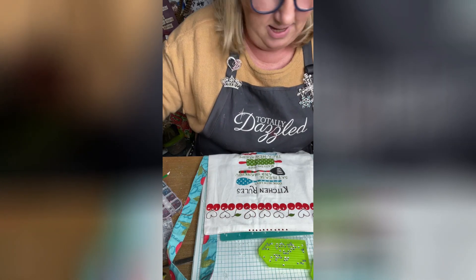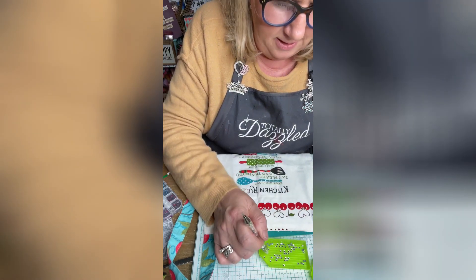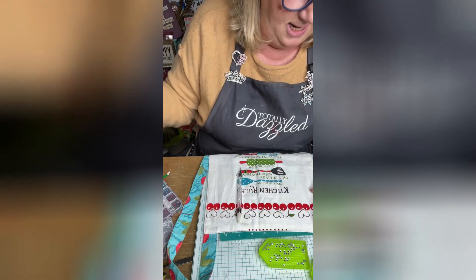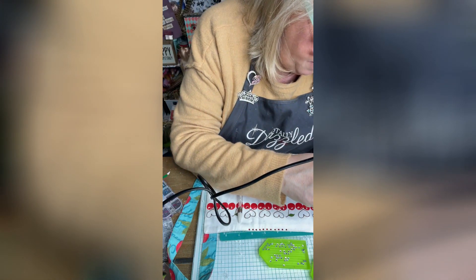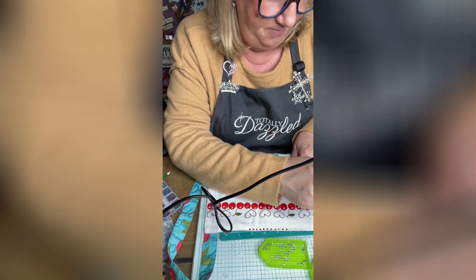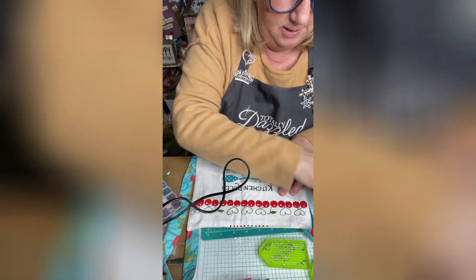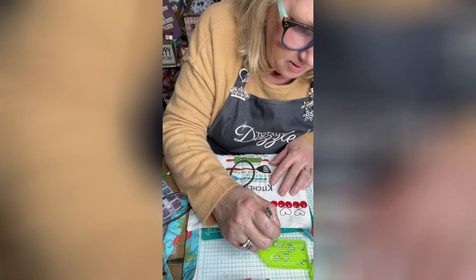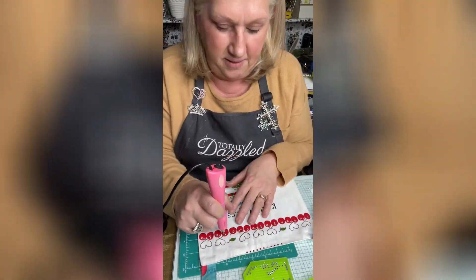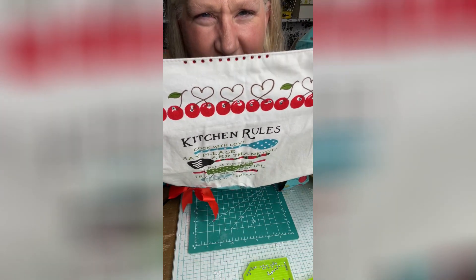We're going to do some highlights on these cherries. To do that, I'm going to use my picker and we are going to set a highlight on the cherry. It takes just a little bit of time — let me move this over so y'all can see what I'm doing.